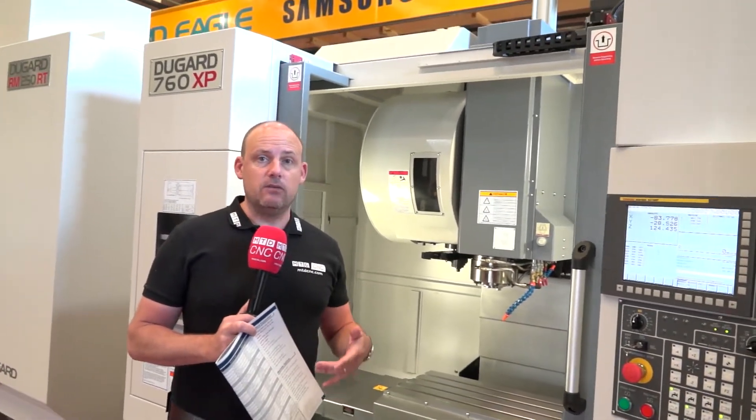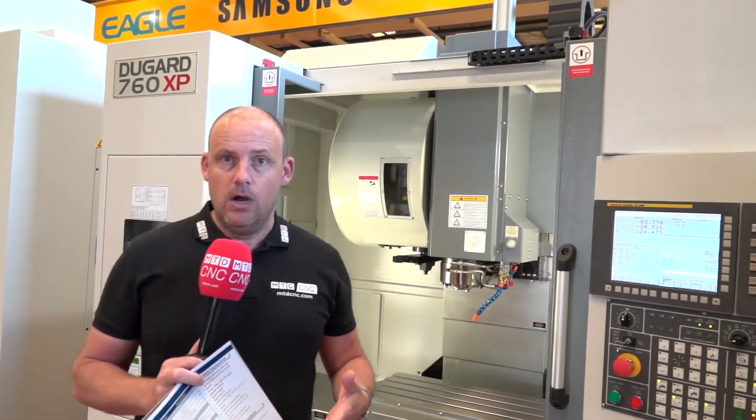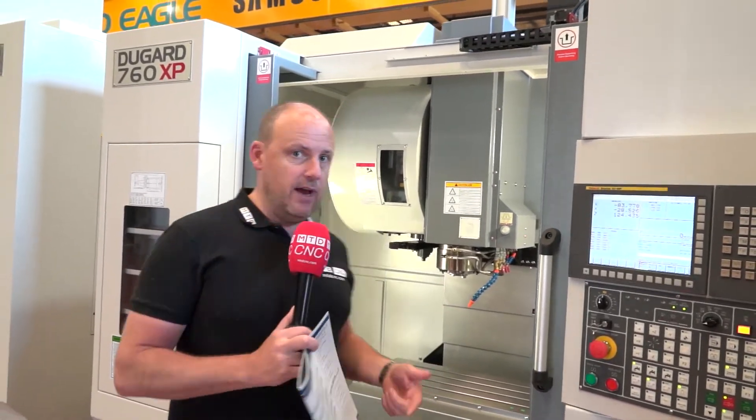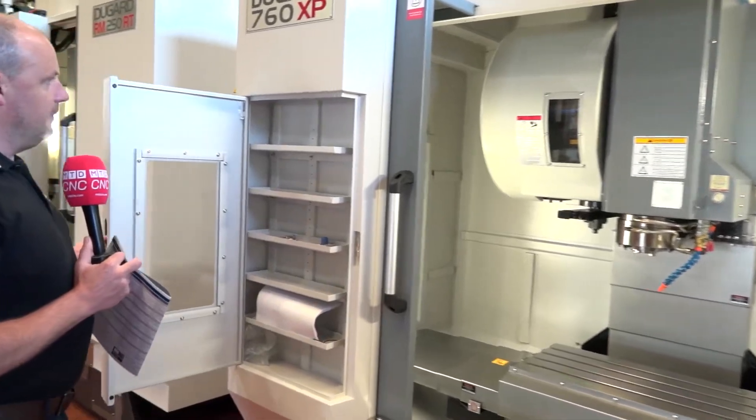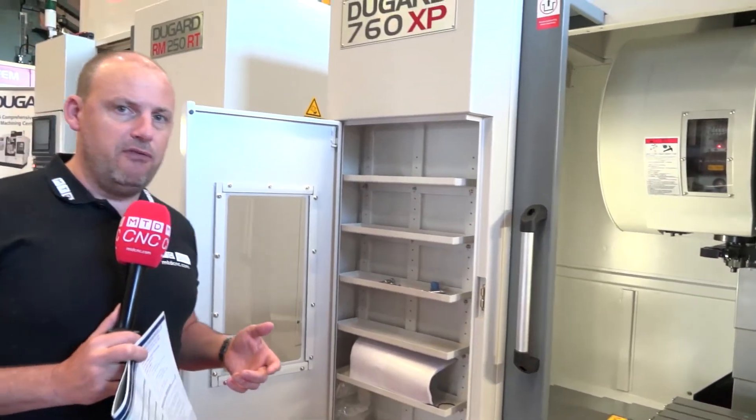Inside the machine we also have coolant flood washers as standard, and it comes as standard with chip conveyors as well — the auger screw conveyor here to my left.